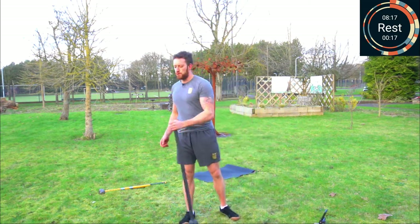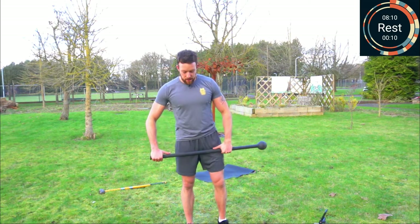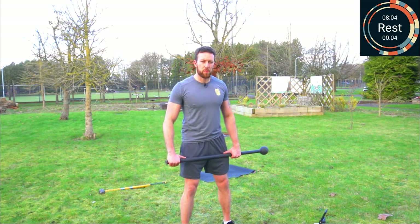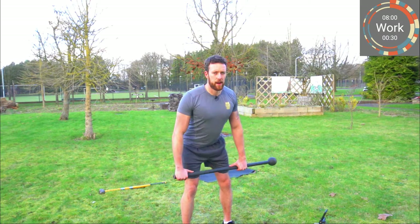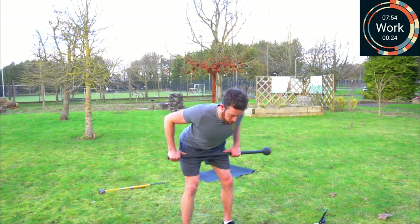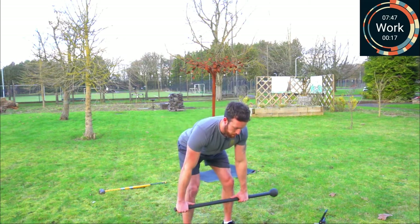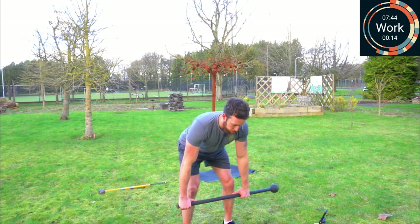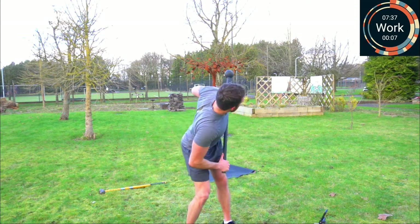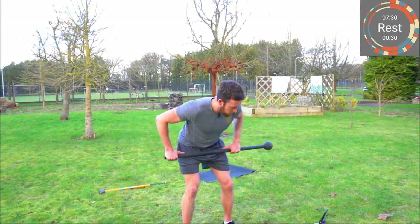Next up: bent over rows with inward thumb grip. Feet about shoulder width apart, pivot at the hips, and away we go — up and down, towards the hip crease. If you want, add that rotation in for some extra oblique work. The further the head is away from you, the harder it will be. And rest.